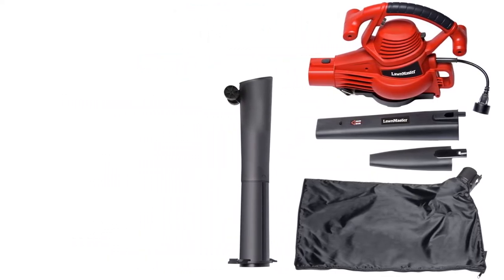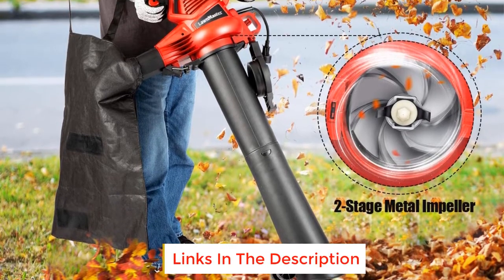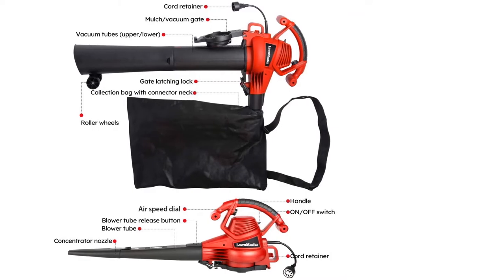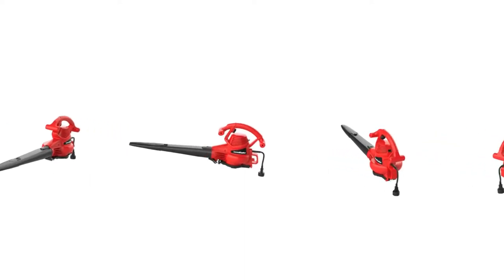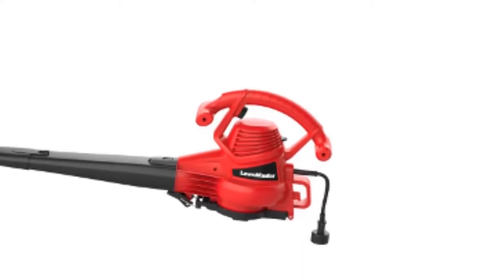You will also find a decently high mulching ratio of 16 to 1 with this leaf vacuum mulcher. Similarly, the airflow rating of up to 380 cfm is also quite high and should be good for buyers on a budget. Although, despite having a decently long 2 year warranty, its build quality is a bit on the average side as it is an entry level leaf vacuum mulcher.